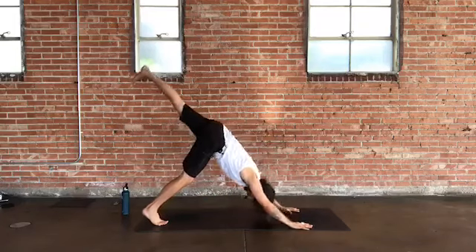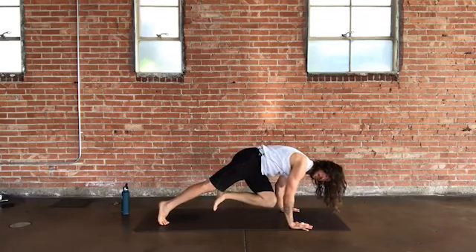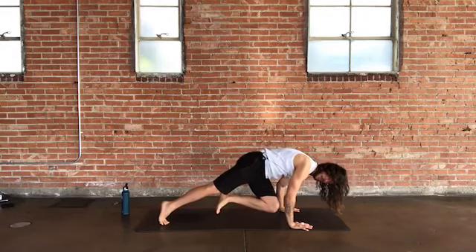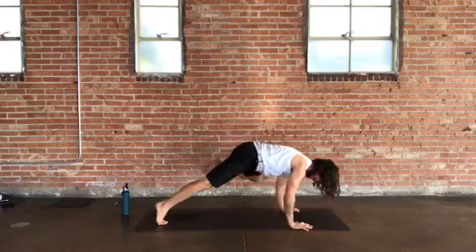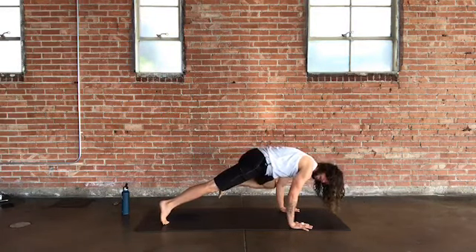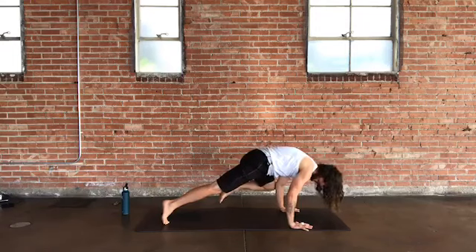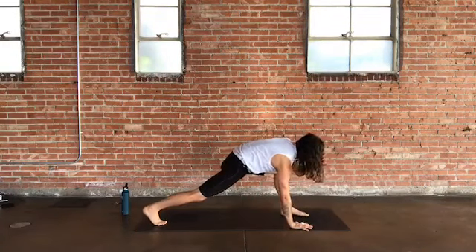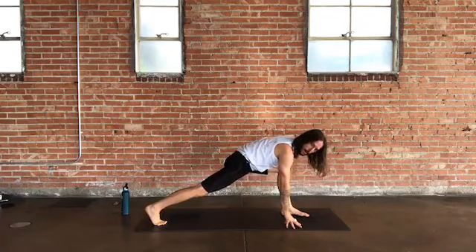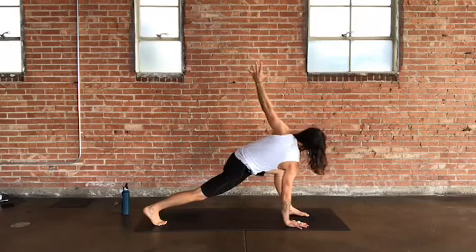On your next exhale, bring the left knee to your right elbow or right tricep — staying strong in a three-legged plank, hands under shoulders. Inhale back up to three-legged dog, exhale knee to left elbow or tricep — lifting hips, strong through arms and core. Inhale, take the left leg back up, then exhale into low lunge — foot up between hands, right hand to ground, left arm reaching up in space. Take your twist.